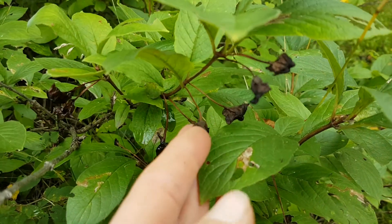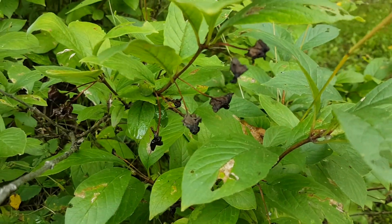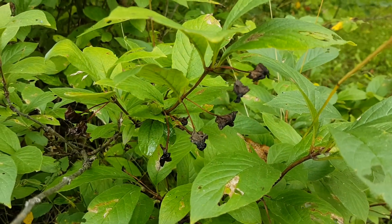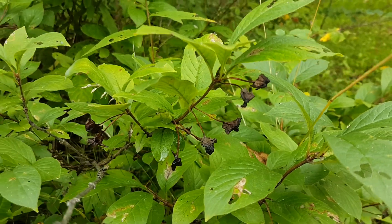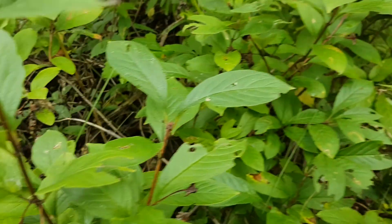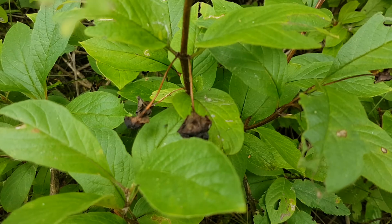Late in the season, once the berries are gone, this is called a bract — it's a modified leaf structure that surrounds the berry. Those will stay on the stem for quite a long period of time, even after the leaves fall off. There are some dried up ones there, so they're helpful for winter identification of this species.